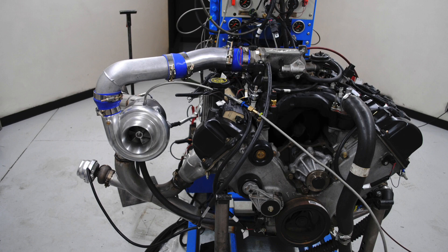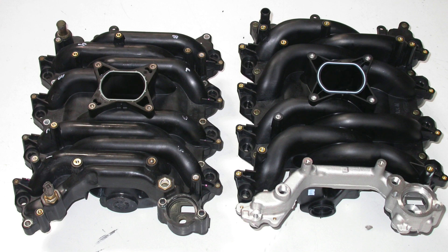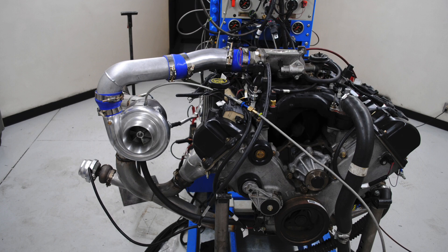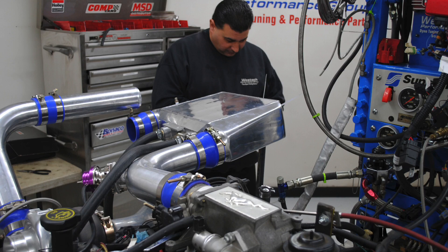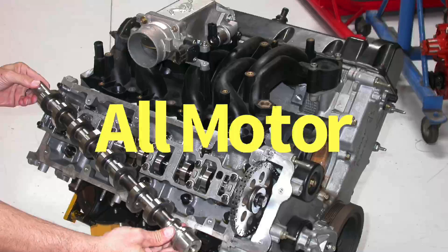Hey guys, Richard Holder here and welcome to the channel. If you're looking to make more power, should you do an all-motor build — heads, cam and intake — or should you just add a turbo? Which one's more expensive, which one makes more power? In this video we're going to take a look at a comparison I did on a 4.6 liter two-valve, but it really applies to a lot of different motors.